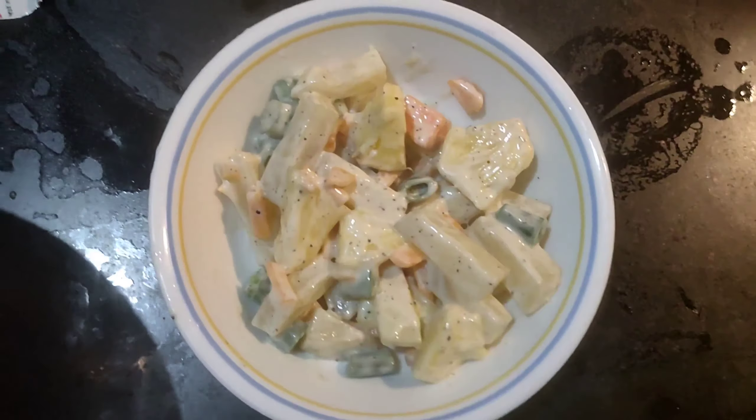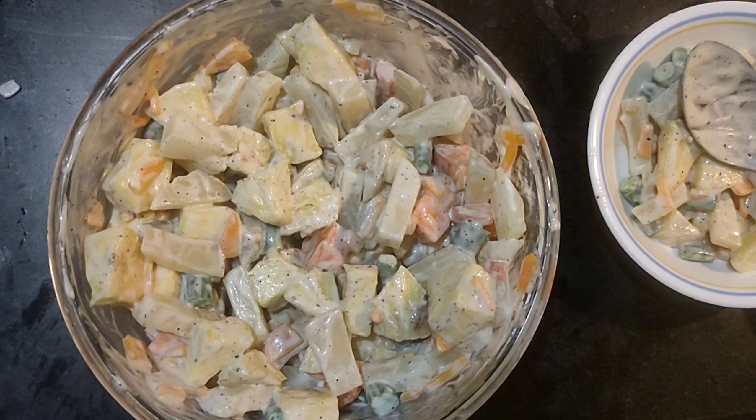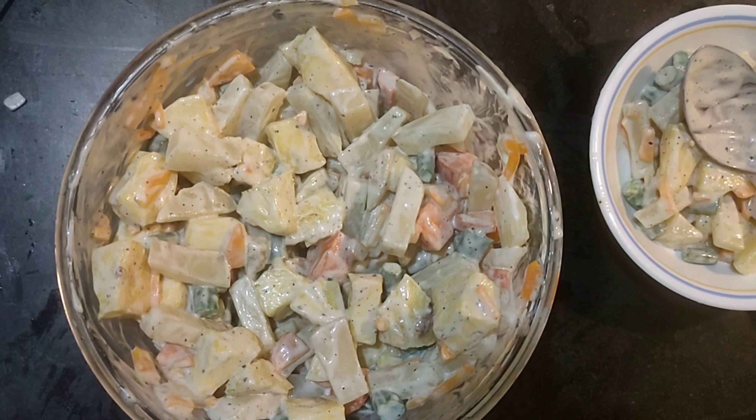Do try the recipe and give your valuable feedback. I'll be back with another recipe another day. Thanks for watching. If you like my video, like, comment, share and do subscribe. Bye.